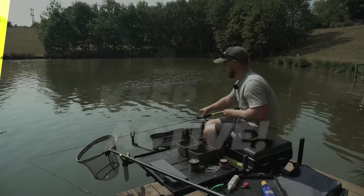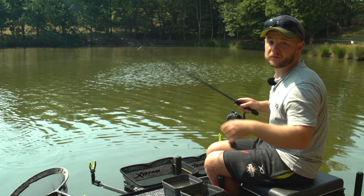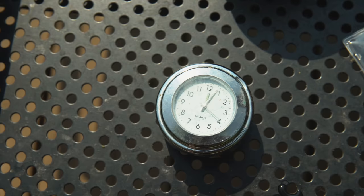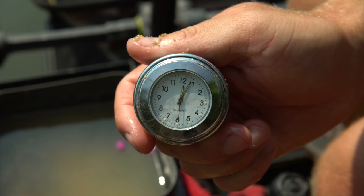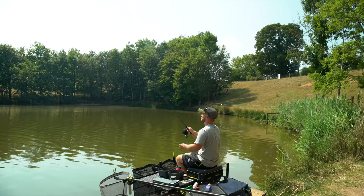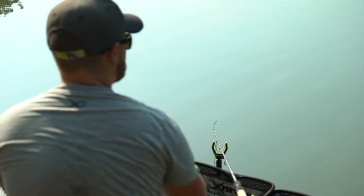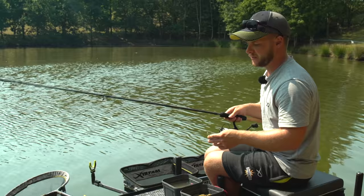When fish are feeding really well, there's no point sitting on your hands and leaving your feeder in or getting your sandwiches out. Having a clock on your side tray and being really strict with your casting is key. Today we're casting every 90 seconds because the fish are really active — they want loads of feed. And don't be afraid to crank it back in and recast if you've come short of your clip or it's gone way off to the side, because there's no point leaving it where you don't want it to be.